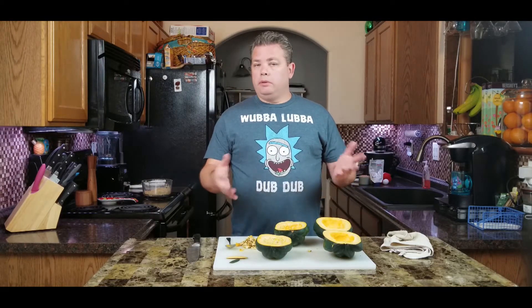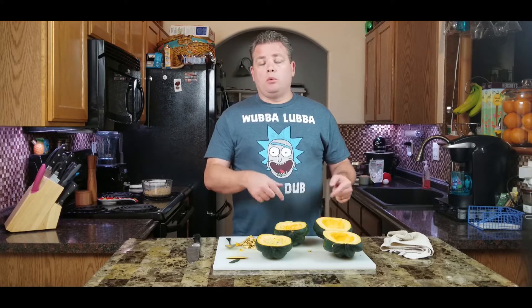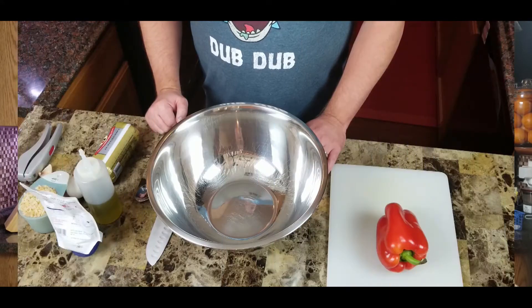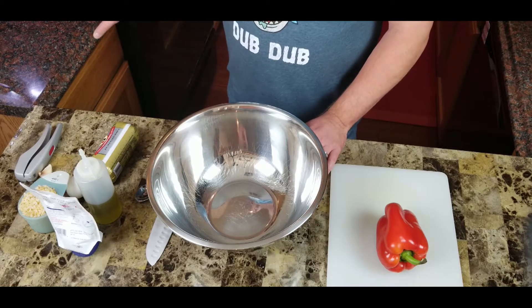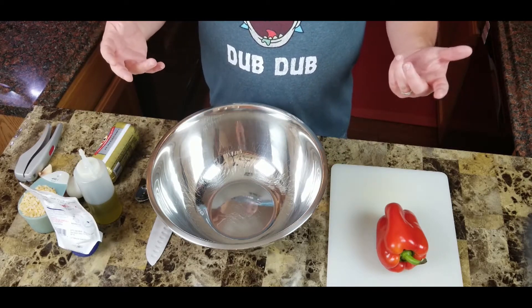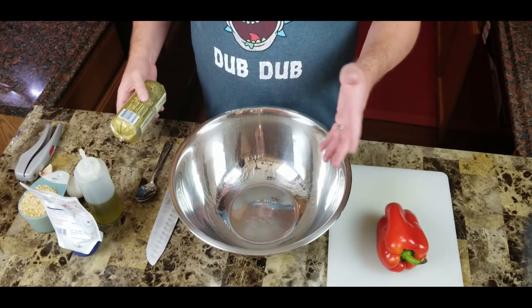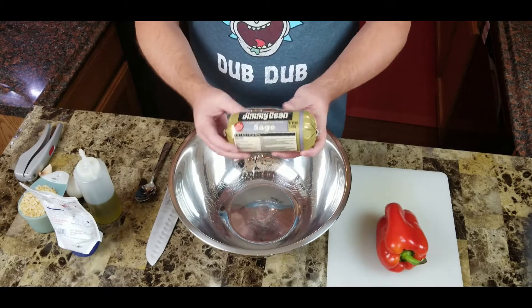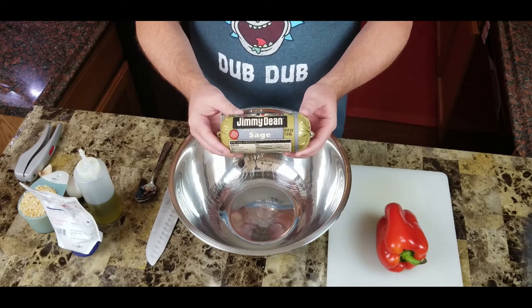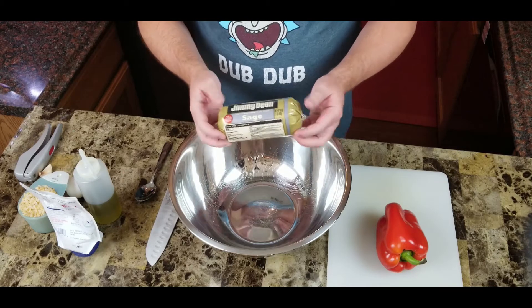The stuffing is pretty simple and you have some options. Let me finish cleaning this one out and then I'll show you what we're going to make the stuffing out of. Our squash is all prepped and ready to go. We'll just need a big mixing bowl. The main ingredient of course is going to be sausage — I'm going to use sage sausage, and we're only going to need half of it.